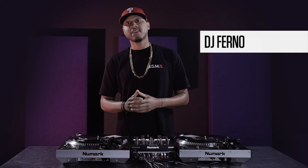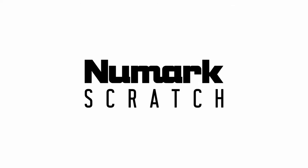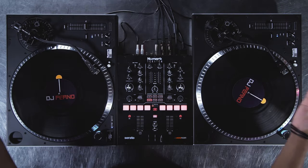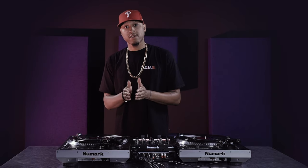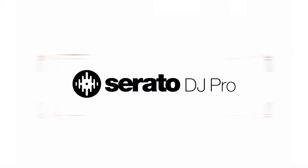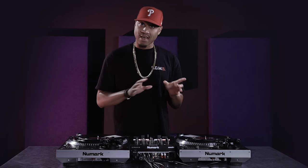I'm DJ Ferno and today I'd like to introduce Newmark's new DJ mixer, the Newmark Scratch. The Scratch is a 24-bit, 2-channel battle-style mixer that can be used with both traditional vinyl and Serato. It includes a full version of Serato DJ Pro and is DVS ready, meaning it can be used with Serato control vinyl right out of the box with no additional hardware or software needed.